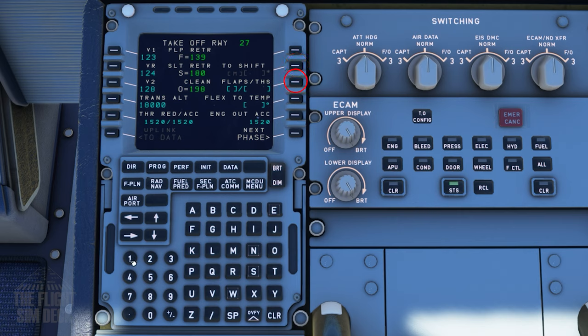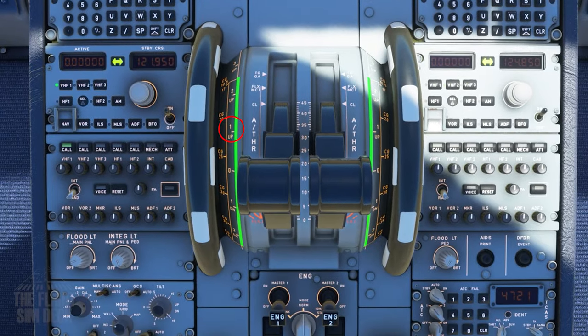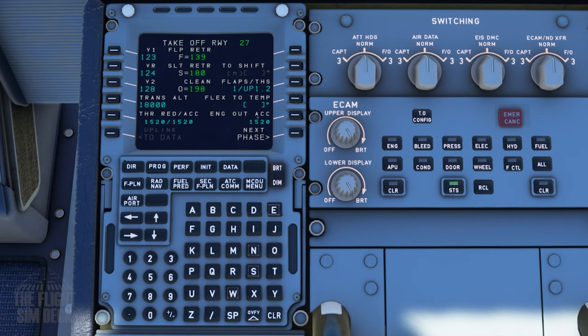Next is the flaps. The format for this can vary based on performance charts. We'll use 1/UP 1.2 — normally after doing this it will set the trim for you. It basically means flaps 1 with the trim at UP 1.2. If you were using flaps 2, it would be 2/UP and then whatever trim setting you're going to use.